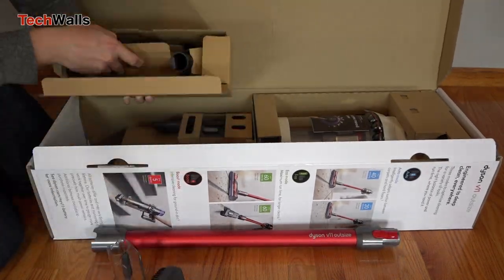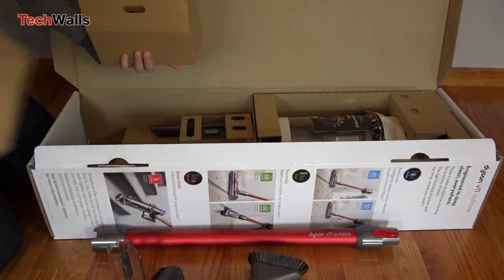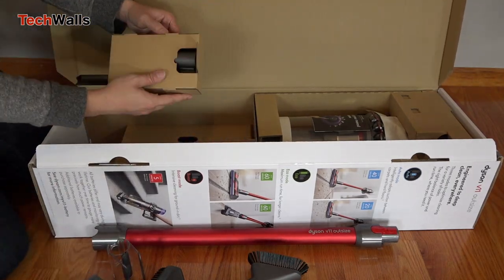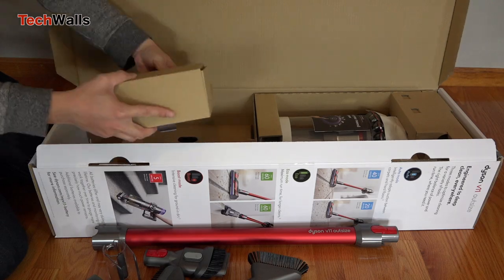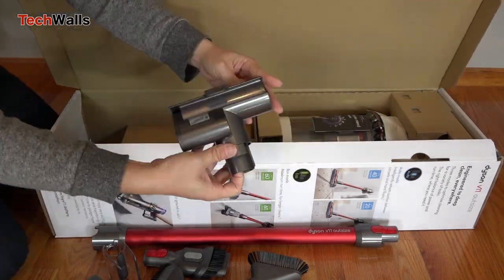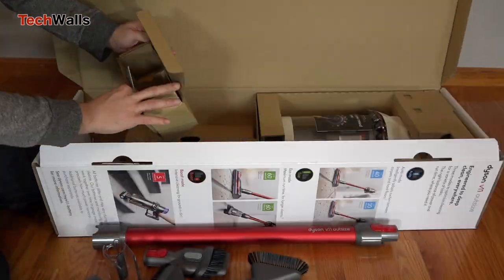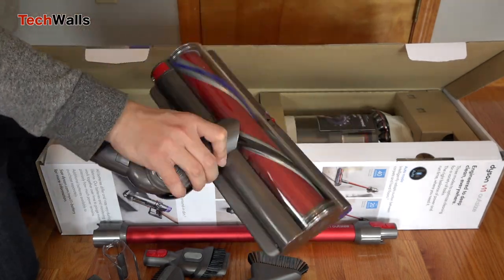Dyson has been the king of quality stick vacuums, and I love all of the new products released over the years. The Dyson V11 Outsize is not a whole new generation and is pretty much the same as the V11 Torque Drive I tested last year. We are going to find out why Dyson had to release another version of the V11.